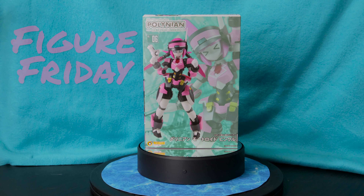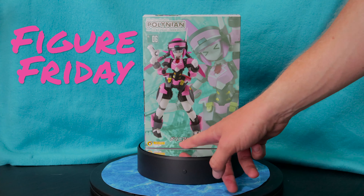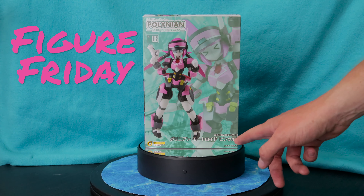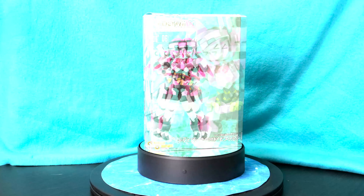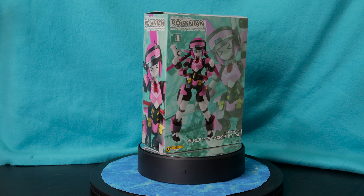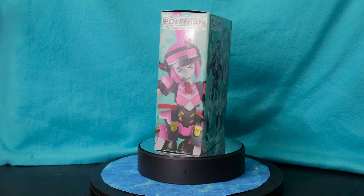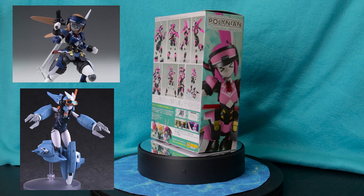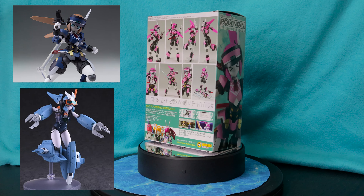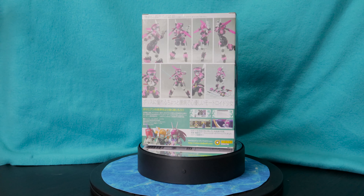Hello, my friends, and welcome to Figure Friday. Today we're going to be reviewing another die-body figure, and today is Polynean number 6, Polynean Motoroid Pink. That translates over to Polynean Motoroid Pink. Seeing that they classified the motoroid as a color, we can imagine that there are other motoroids in the series. There is the other motoroid cop version, and a motoroid that is actually an aquatic version as well that is coming out in a couple months. So get your pre-orders in on that one now if you'd like.